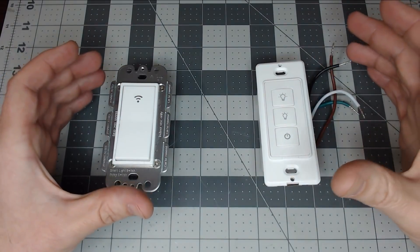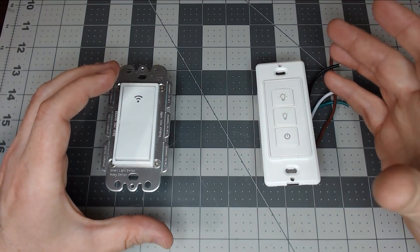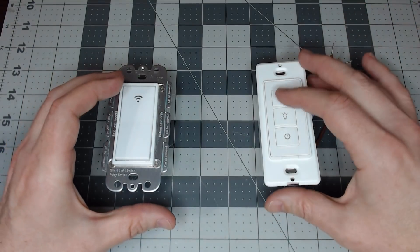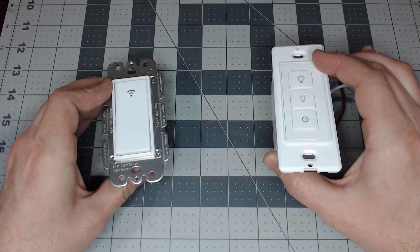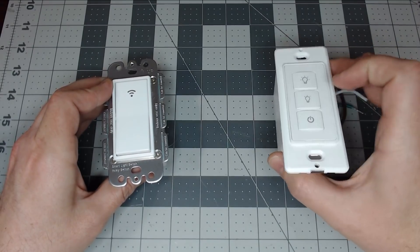Currently, as of this video, there isn't a product out there that we can use. I've covered the Martin Jerry three-way dimmer, but it doesn't have an ESP8266, and unfortunately that leaves it in the Tuya cloud, which is definitely a no-go for me. So we're going to use a standard smart switch and a dimmer that we previously covered — this is the MJSD02. Let's get to it.